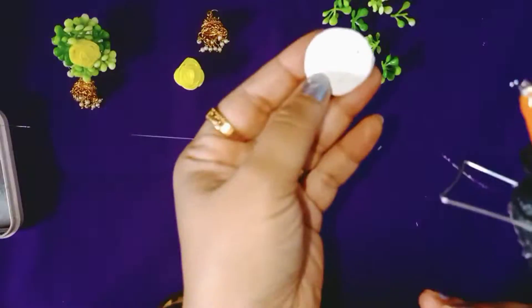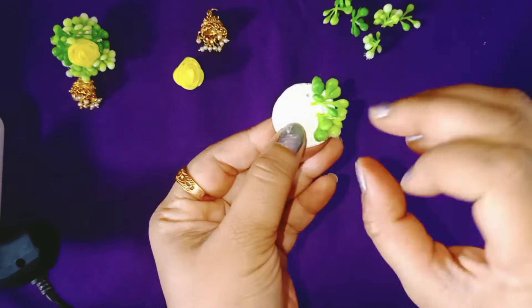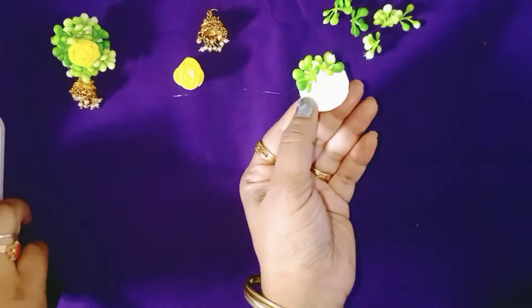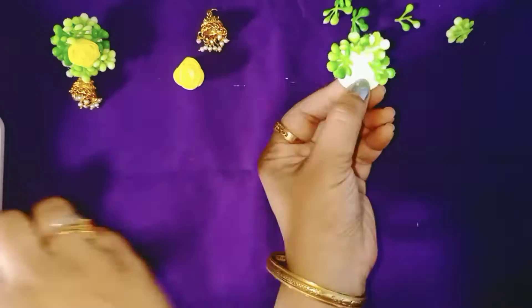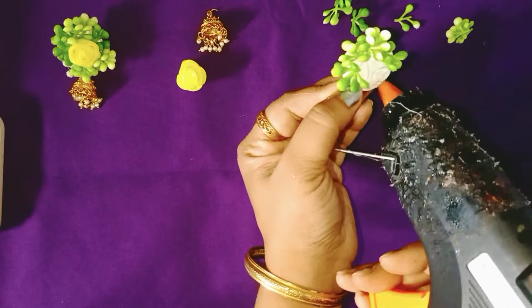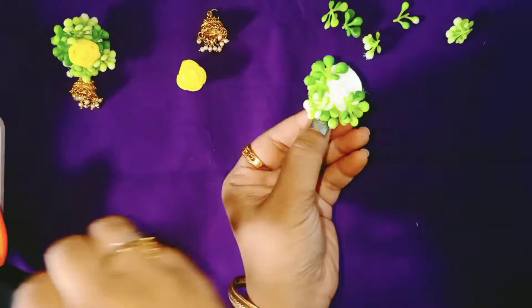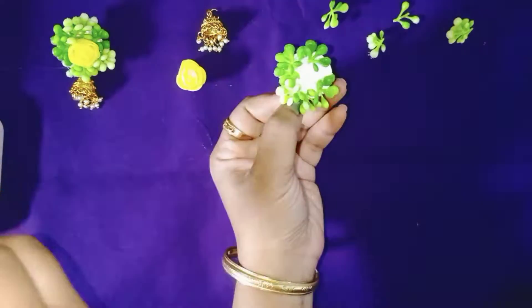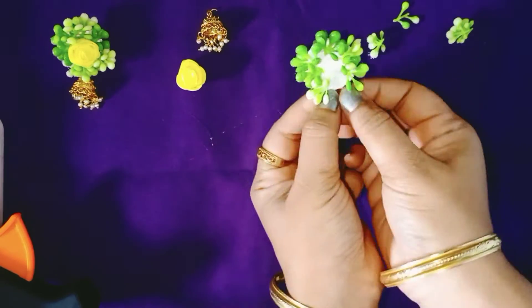Now let us take the hot glue gun and start sticking the green leaves — or whatever they are called. They are some artificial leaf-like things. We are just going to attach them using the hot glue gun. You can use any other strong glue, but I prefer hot glue. Sometimes it may not stick, so check it before adding other things — just press it lightly and make sure all the leaves are stuck properly.